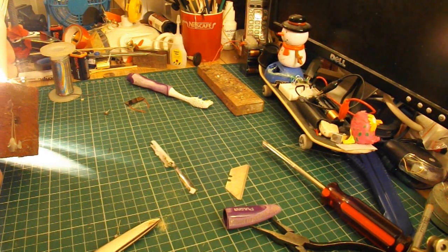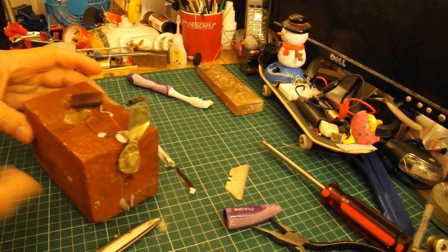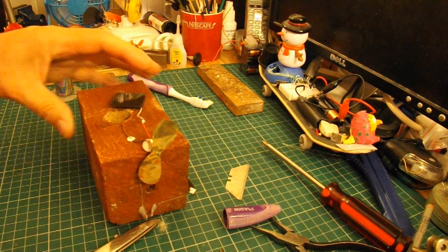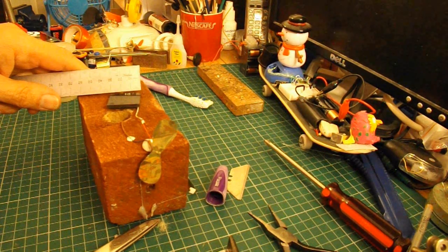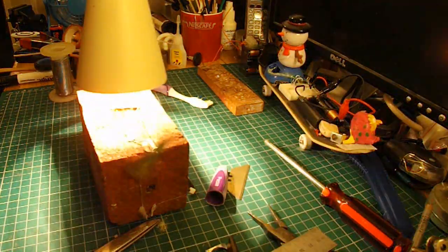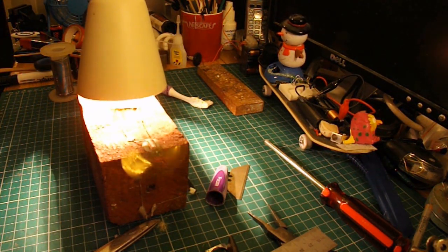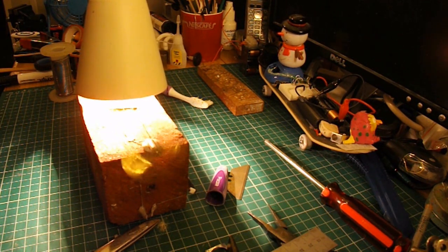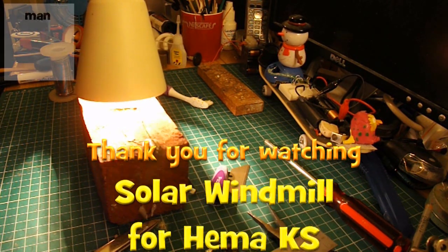So that's your solar windmill. That's a tiny motor, and that solar panel is about three centimetres square. And that's the sort of size motor you'll be able to get to run off it — nothing much bigger. Job done.